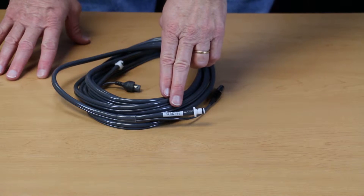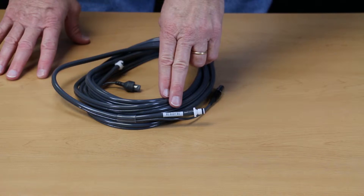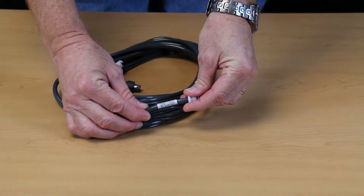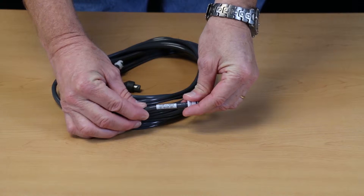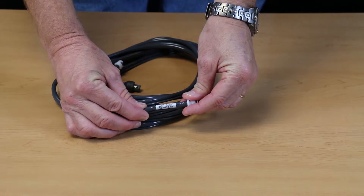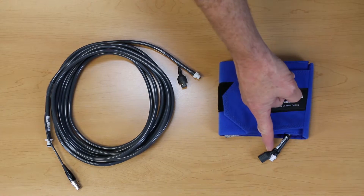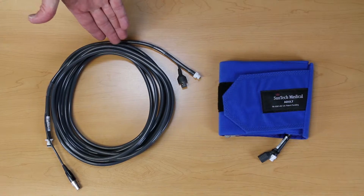For the patient cable, look at the end nearest the pneumatic connector for the date code label. If the patient cable is more than a year old, or if you are not able to read the date due to continuous cleaning, it's time to replace your patient cable. Replacing these items every year will ensure that your Tango M2 is performing in top condition.